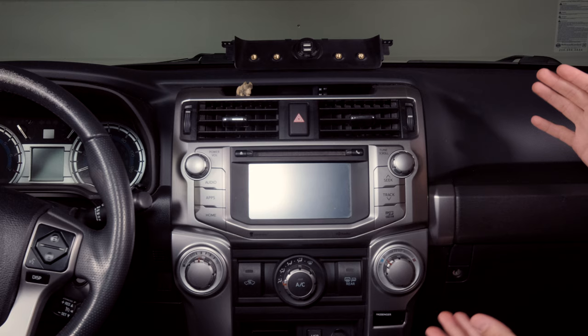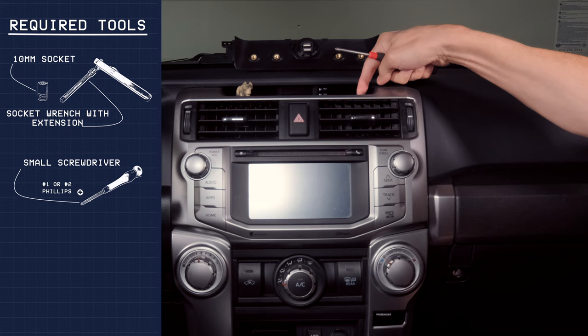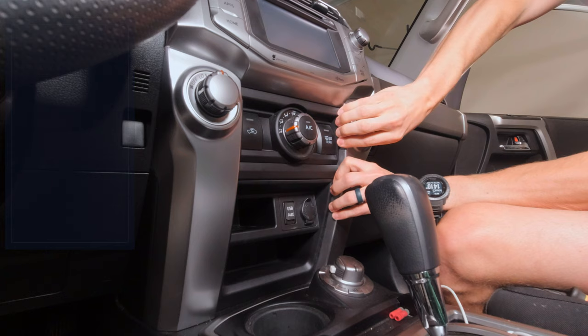Now we're going to install the dash mount in the actual truck itself. You need a 10mm socket to take the dash out, a small screwdriver — this is a Phillips number one — to remove the actual plastic piece itself, and depending on how stiff the clips on your vehicle are, you might need a panel tool.